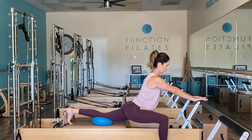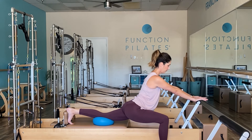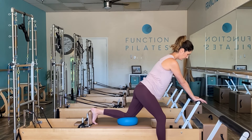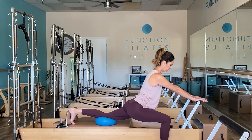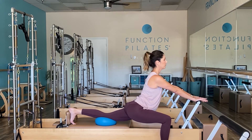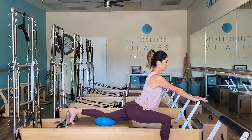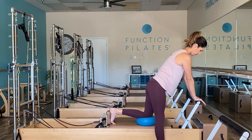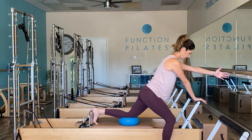You can be active with this, meaning you can come up to the top and then go back out, or you can pause and just hold. Really make sure that your bent leg knee is right over the ankle and not shearing in front of your toes. Even though we're stretching, we still want ideal alignment.